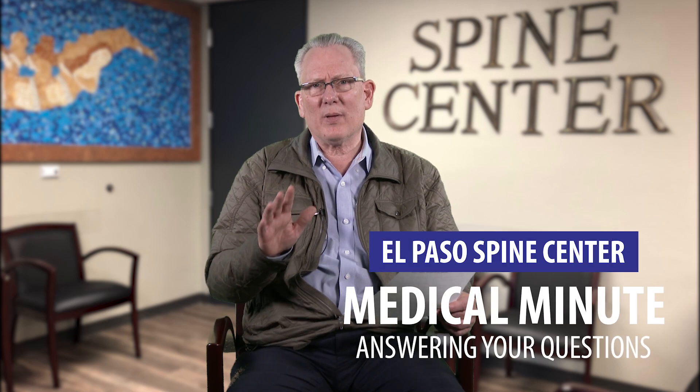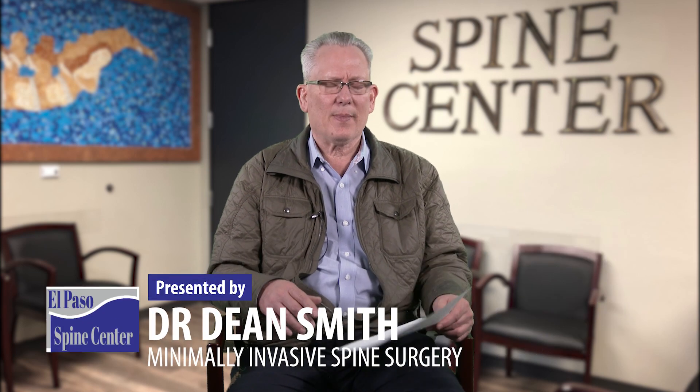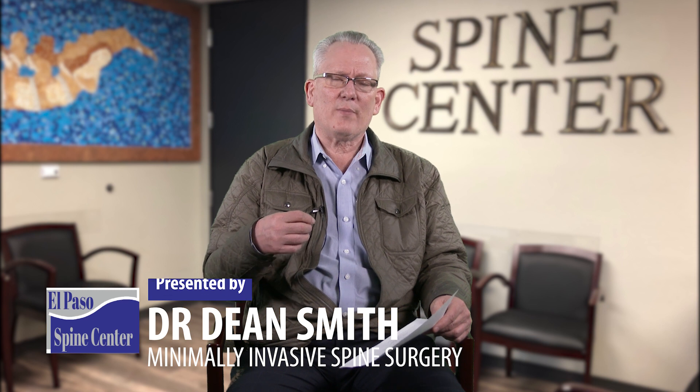Welcome to the Medical Minute. We have a slightly different format today. Previously, people would write in a question and we would answer it. Now, in order to answer as many questions as possible, we're going to consolidate all questions on a given subject and answer them all at the same time. I have a list of questions from Michael and I'm going to try to go down this list and answer them as succinctly as possible.